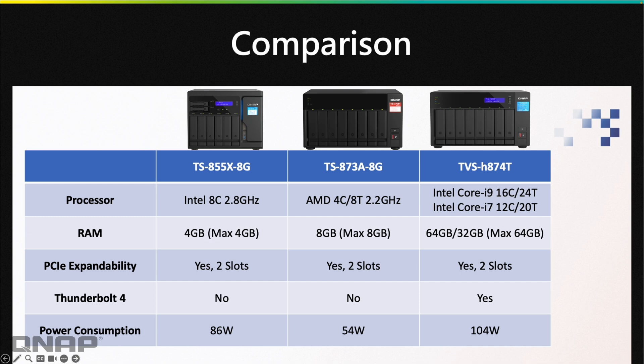Moving on to the comparison, as I did in the 4-bay video, we've got the three NAS listed there, including the multiple CPU options for the TVS-HH740T on the right so you can see all the different options. These three are all very capable 8-bay NAS — depending on your application, all very powerful and capable for whatever you need. If anyone has any questions on any of these NAS, please let us know in the comments section below and we'll get back to you as soon as possible.